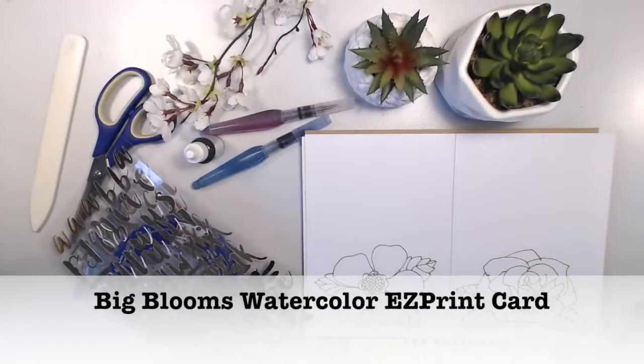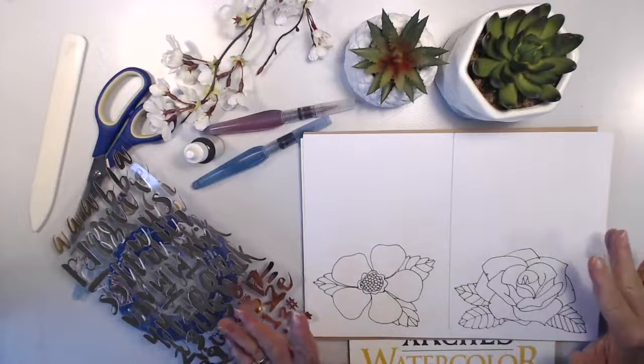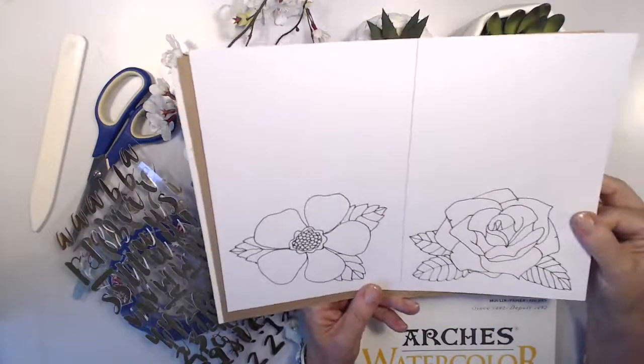Hi there, I'm Vicki Parfineau from Vicki Parfineau Stamps. Welcome to my channel. Today I'm making a card using one of the cards from my Easy Print cards, and these will be available in the online store as soon as it opens.